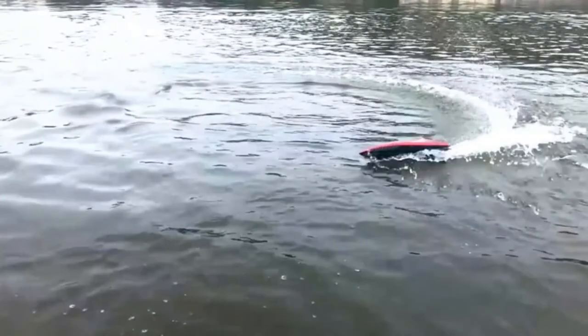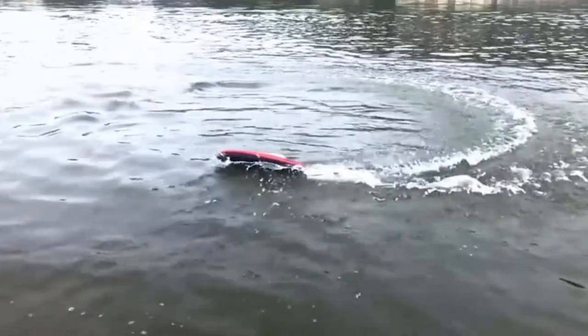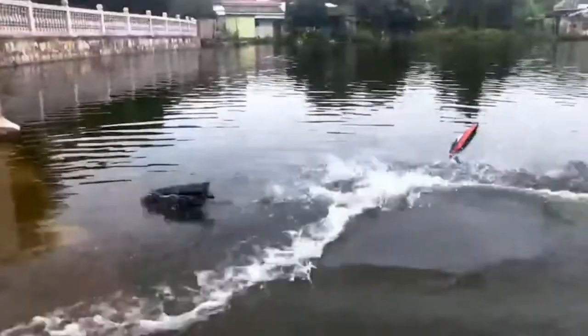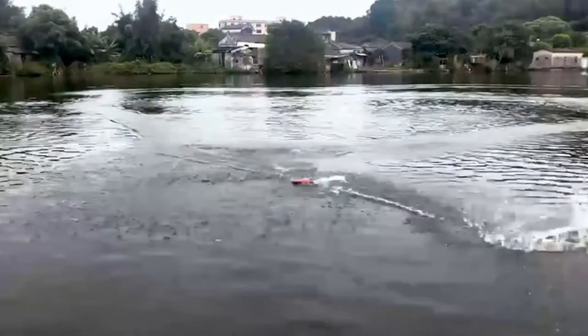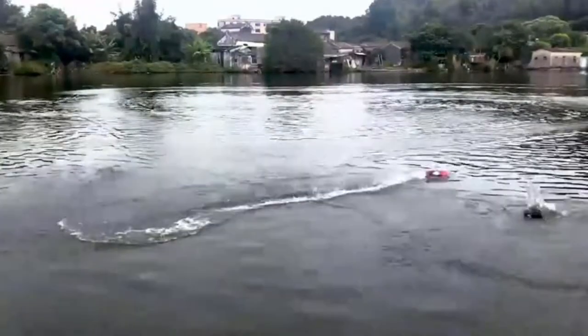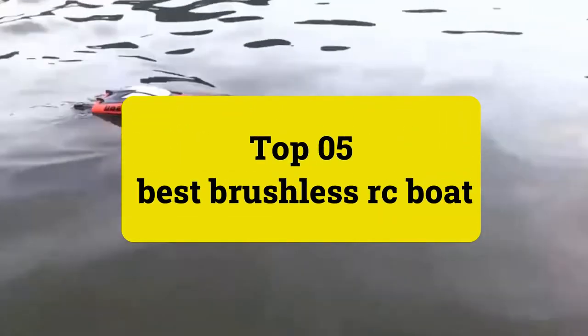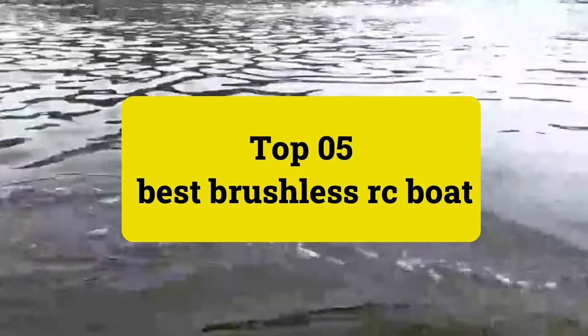Most of these radio-controlled boats are ready to run, but some may require batteries or servo equipment, so please ensure you read the sales page carefully to avoid disappointment. Review Findlay presents top 5 best brushless RC boats. Let's get started.